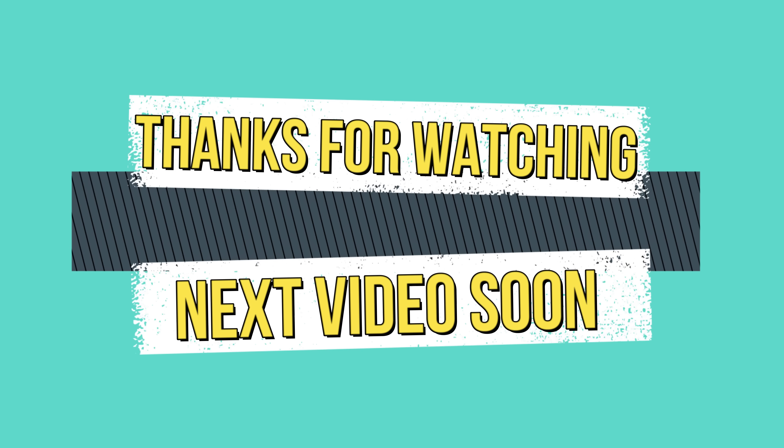If you have any questions, please click the bell icon and share with your friends and family. See you next time. Bye!